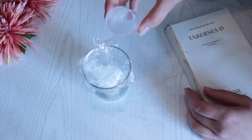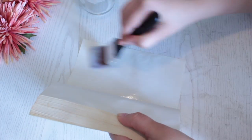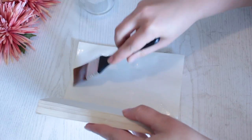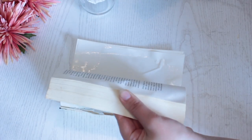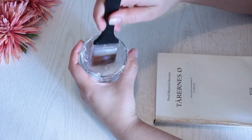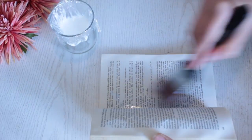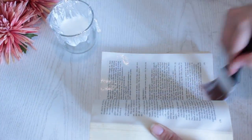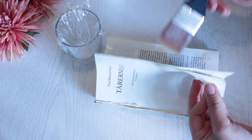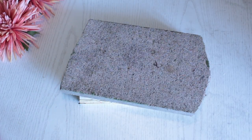In a glass or a bowl, mix Mod Podge and water together to create a more watery solution. Then paint this watery glue solution on every page of the book. You might need to refill your mixture a couple of times, so just create some more and continue painting all the pages until you reach either the beginning or the end of the book.